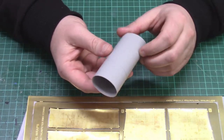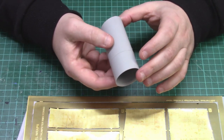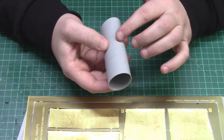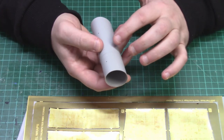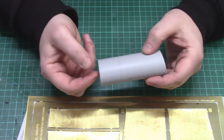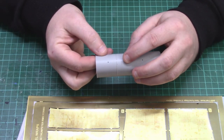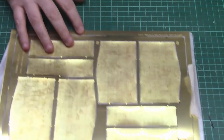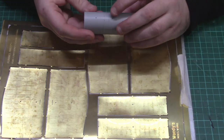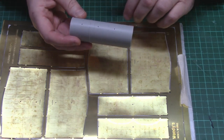When you get the funnel from the Trumpeter kit there are three main things we need to do. First of all we need to remove all this riveting detail that's on the funnel. What we need to make sure we leave on is this top ridge, this centre ridge, and that little part at the front as well, because they actually line up with this funnel wrap - that's going to make a really good indication mark when we start fitting the two parts together.